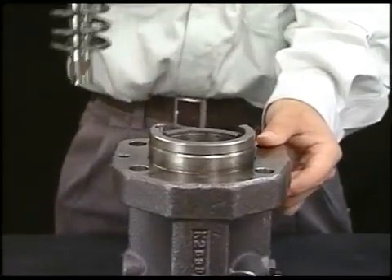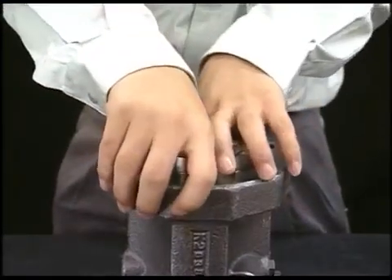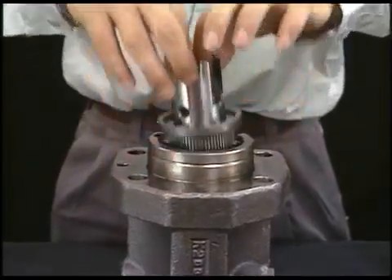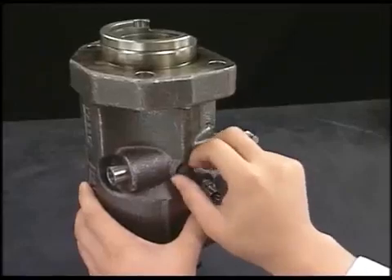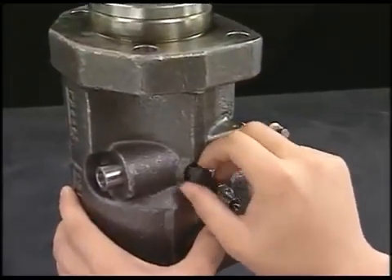Remove the spring sheet, plunger, spring, retainer and pinion together. Detach the rack lock bolt and remove the rack.